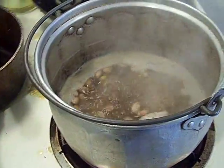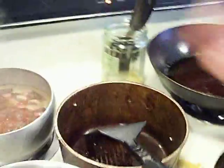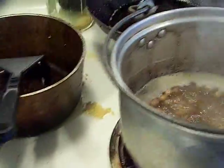We got the beans going. We're just going to let them go — these are probably going to take about 40 minutes. This one's 40, maybe these are about 50 or so. I want to keep them whole beans.